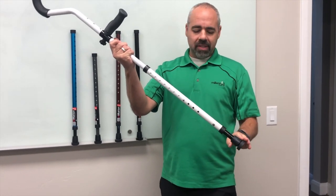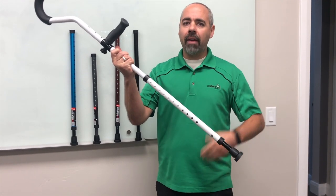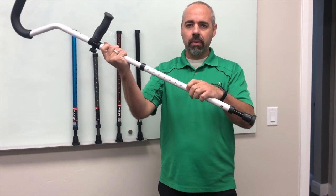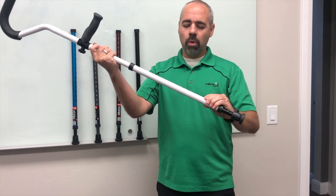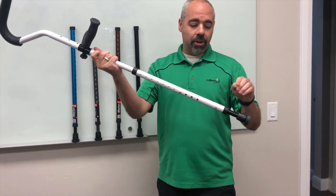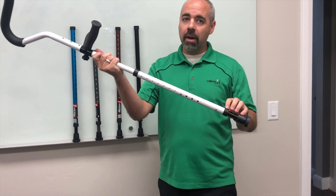Right now you have it set up with a front side and a back side. After about 30 days, press the buttons right in the middle, push them in, and rotate it 180 degrees. Now the back is the front, and you're going to get a little bit different wear and tear.